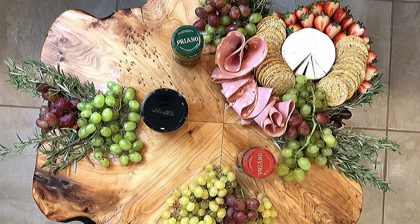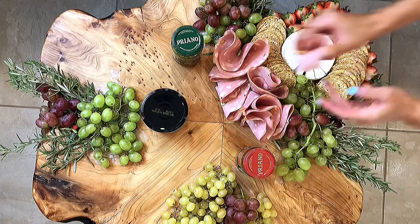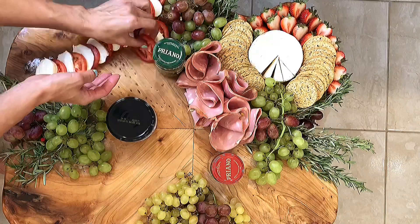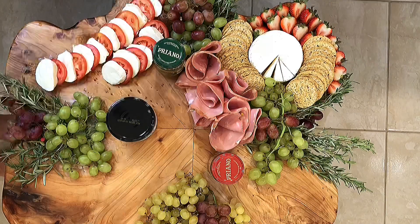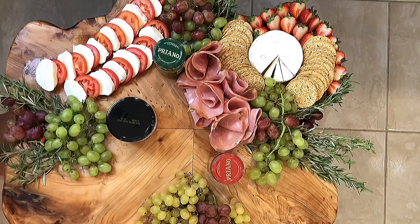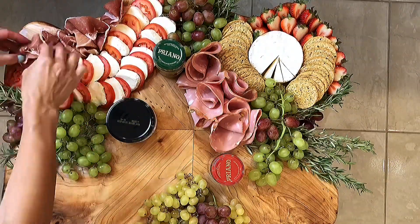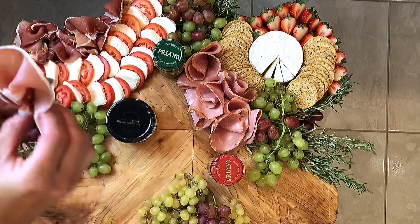Next is Italian mortadella, which is one of my favorite cold cuts — this mortadella has pistachios within it. Now I'm laying out the tomato and mozzarella slices for the caprese section, and then adding some prosciutto, which goes extremely well with the cheese board.